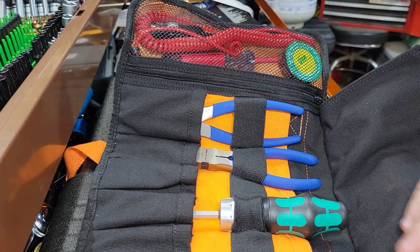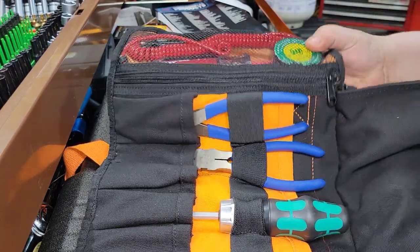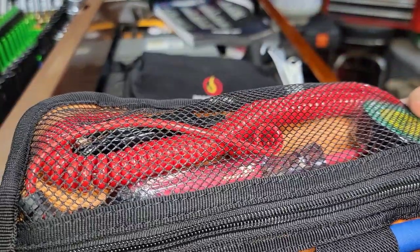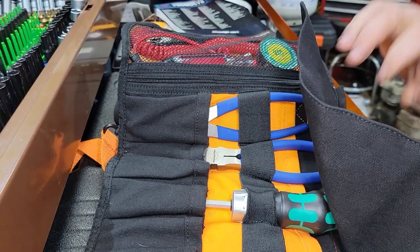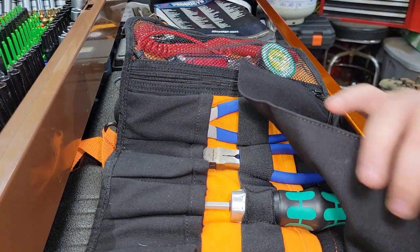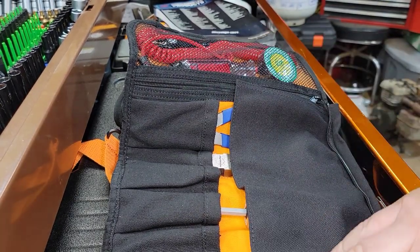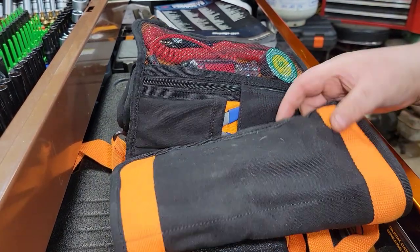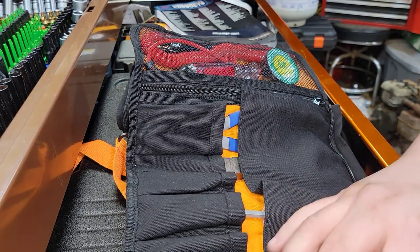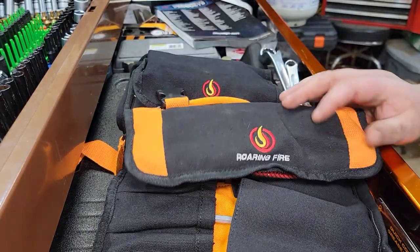This is not made of cheap material — it's not a piece of garbage. The YKK zippers are the standard, and you can see them right there. The heavy canvas is like Carhartt-type canvas. I don't know the exact thickness but it really doesn't matter — this has heavy double stitching almost everywhere on the whole entire thing, which is absolutely phenomenal.